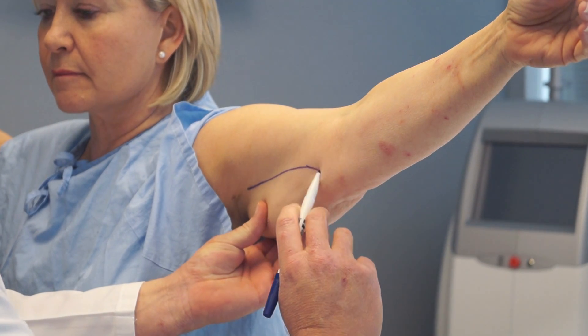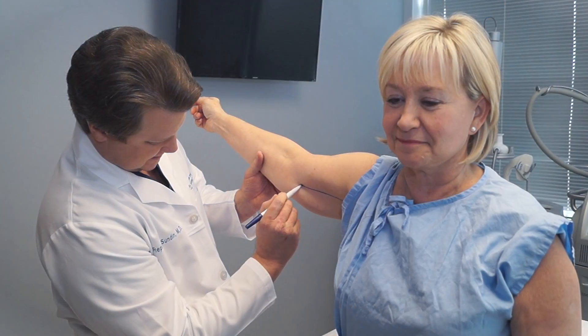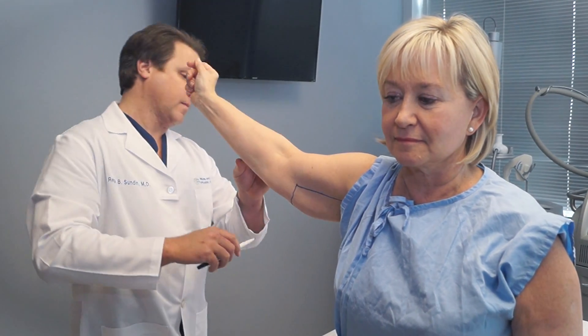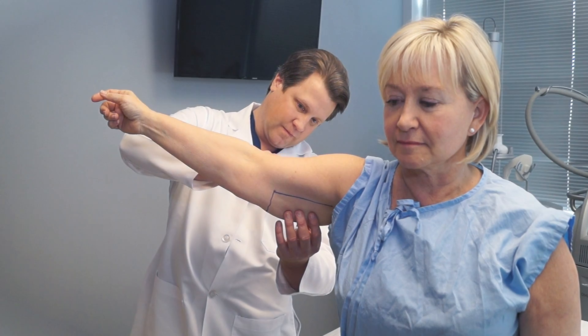The first step of CoolSculpting of the arms is that we mark the area that needs to be treated. We mark the area on the under surface and posterior aspect of the arms.